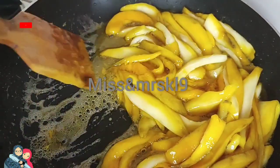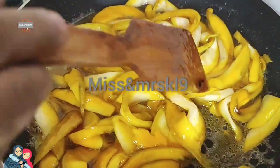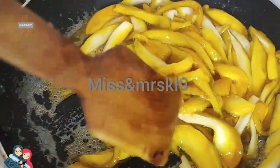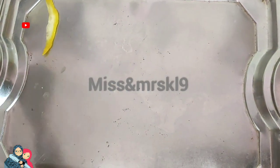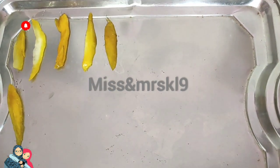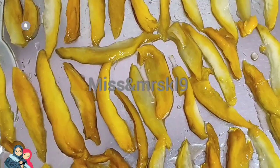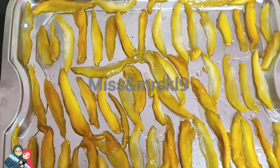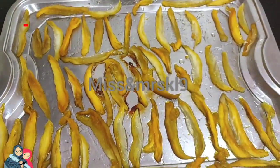I will dry it. If you don't like this video, please like, share and subscribe. I would like to see you coming here. I will dry it and put it in the bag. This recipe is a simple recipe.